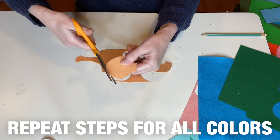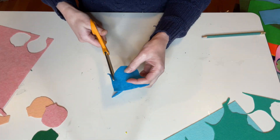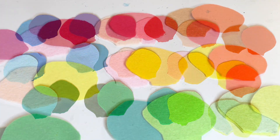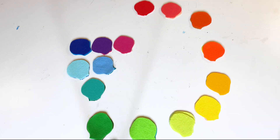You will repeat these easy steps in a Roy G. Biv color scheme on enough skulls to fill your wreath form. For me, that was 30 pieces to create 15 skulls for an 11 and a half inch wreath.